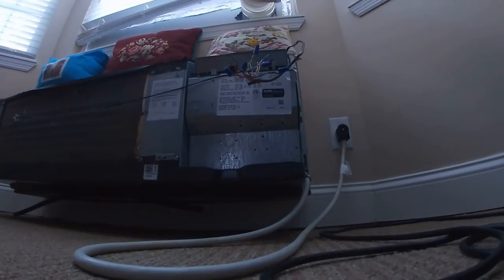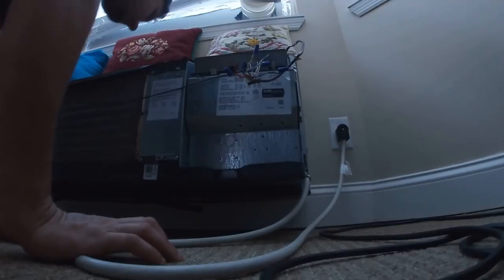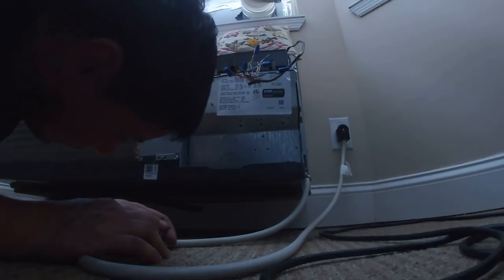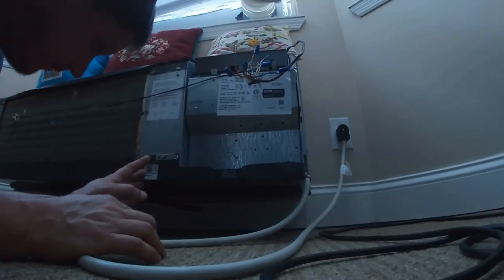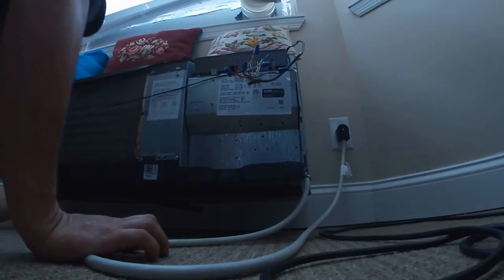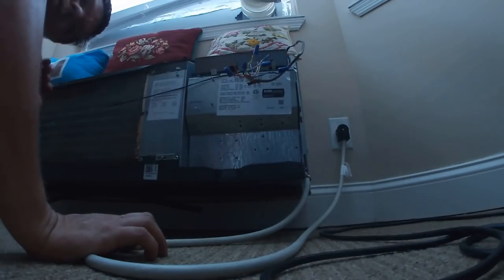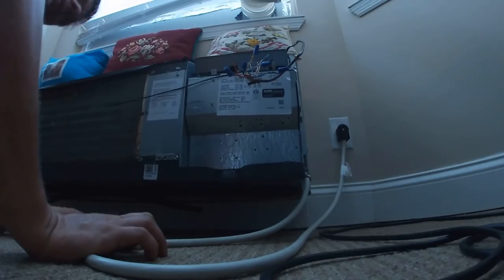Somebody was asking me about that, and somebody also asked me about an air filter reset — I don't work on those units. All right, it's blowing cold. The coils could use a little cleaning but they're not totally blocked. The work order I got says the compressor goes on and off — it cools and then the compressor goes off.